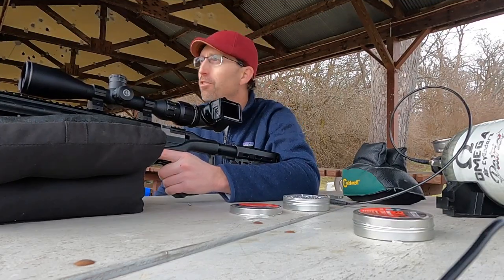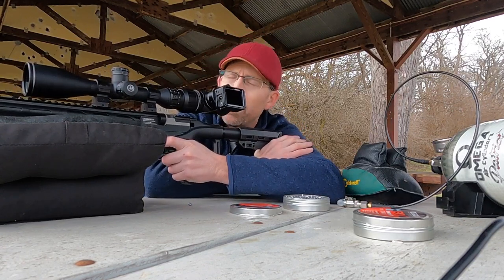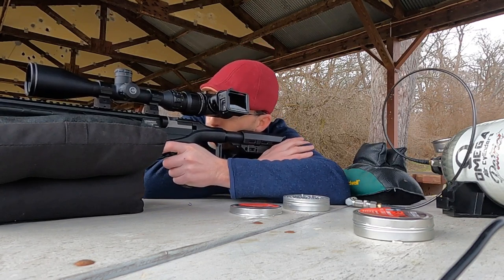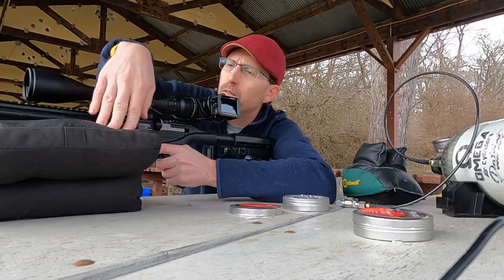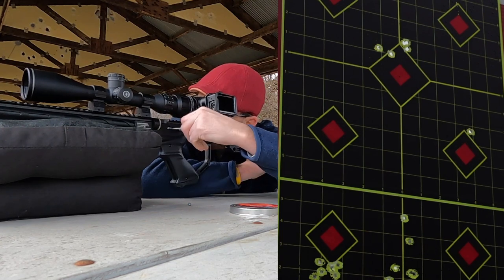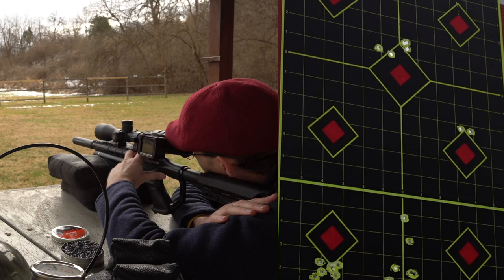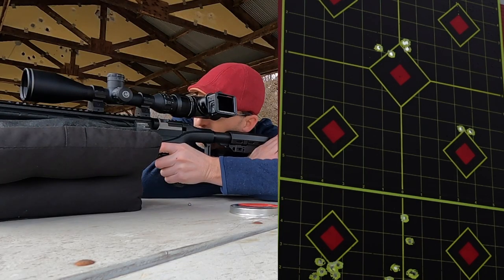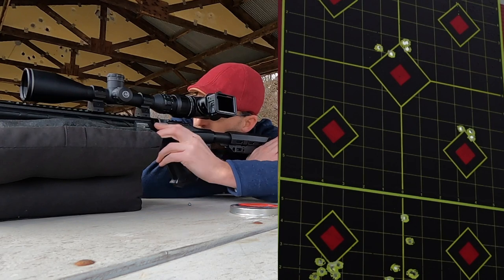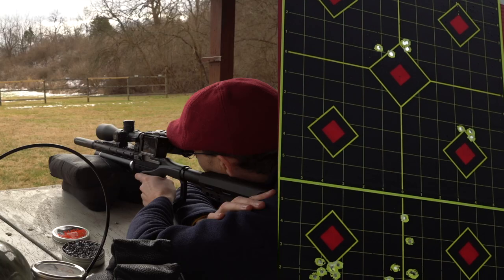I'm using the 15.89 grain JSB pellets. You're going to see some shots down there from my earlier testing. We're going to get a nice fresh group for you down there in the bottom right corner of that second high target. I'm going to use that top point as my aim point. I just about hit it. A little breeze coming at me.